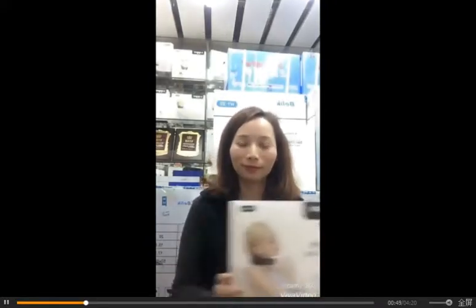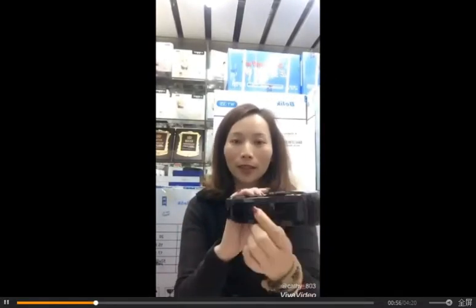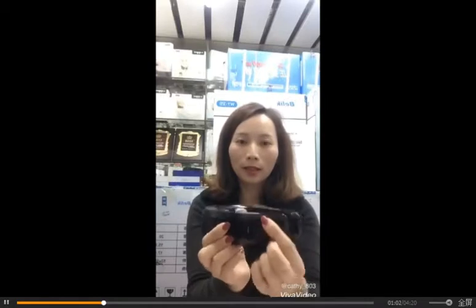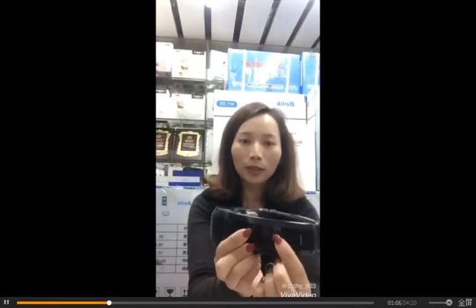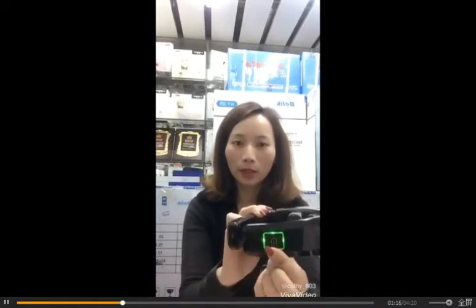The third thing: how to use it. Let me show you — the machine is very small and convenient. This is the power button. This second button, once it's on, we press this strength button to increase the level. To decrease, press again. In total we have 12 levels inside.